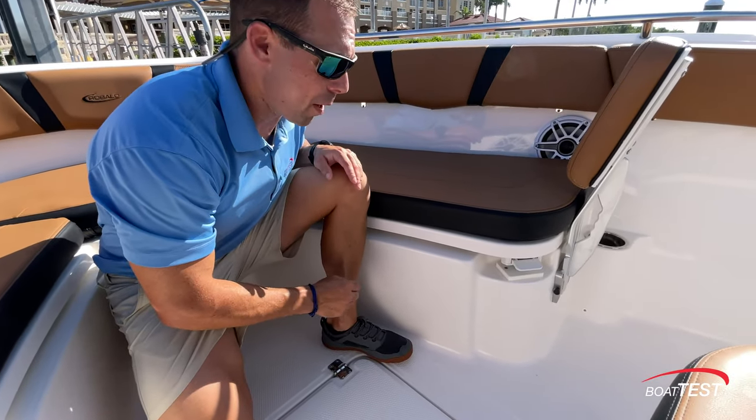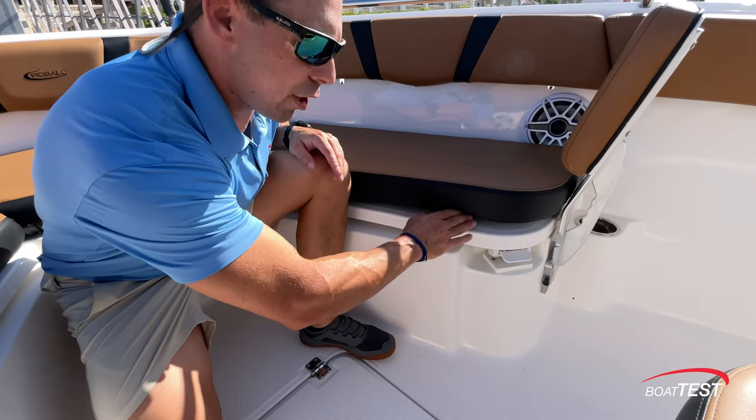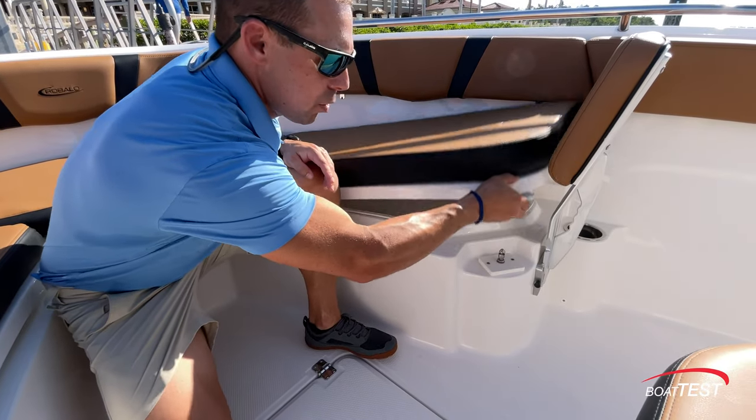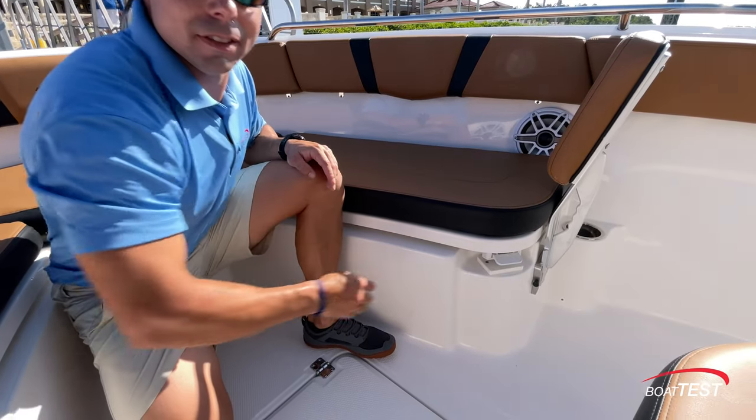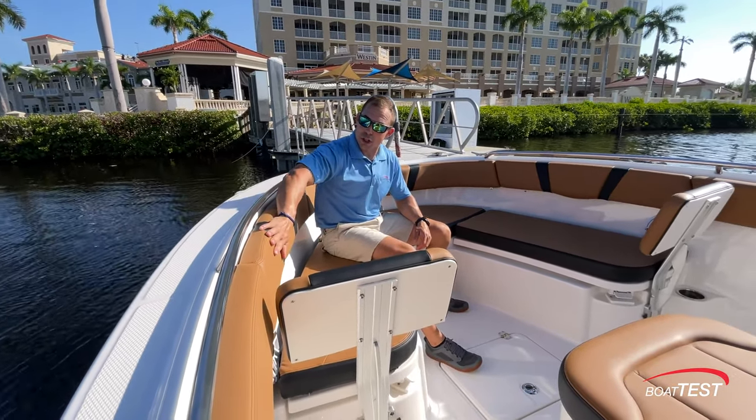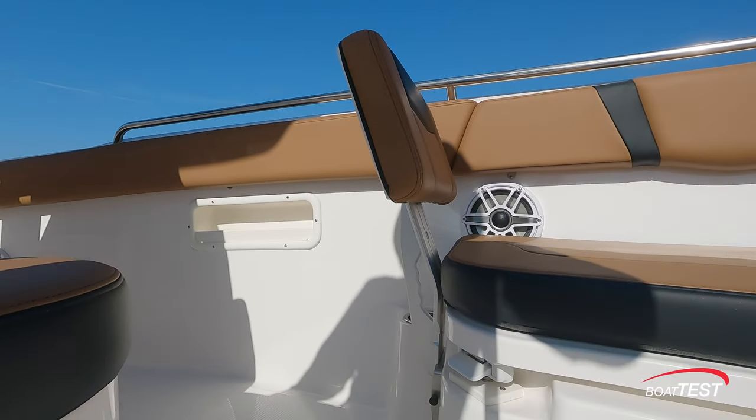One of the advantages I really like about that paddle latch is, instead of fiddling underneath your cushion to get to your latch and wearing out your snaps, just a simple lift of the paddle and you're in your hatch. And while we're seated at the bow, we're surrounded by sturdy grab rails, cushioned backrests, JL Audio speakers, and cup holders.